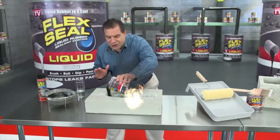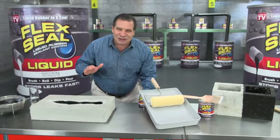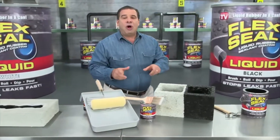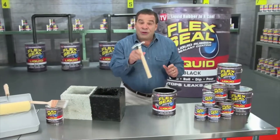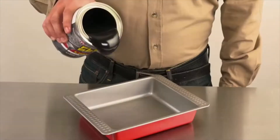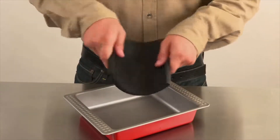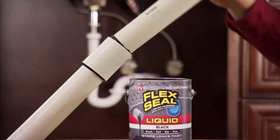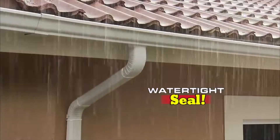This super thick rubber that you can pour right into cracks to stop water dead in its tracks. You can brush or roll on large areas for a watertight seal. Even dip all your tools for a tough, no-slip grip. Flex Seal starts out as a thick liquid and turns into a super strong, flexible rubber. Dip PVC pipes or downspouts to create a watertight seal that lasts for years.